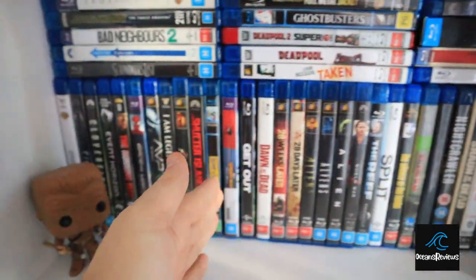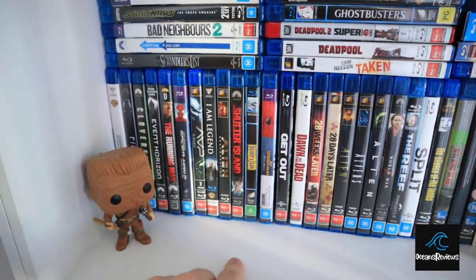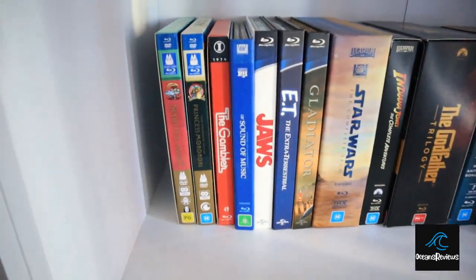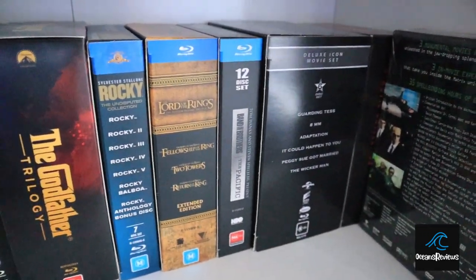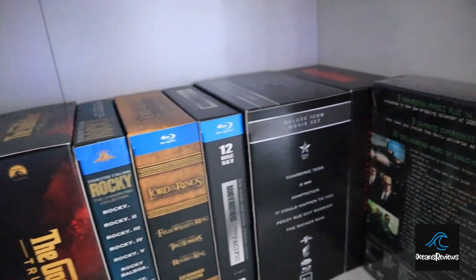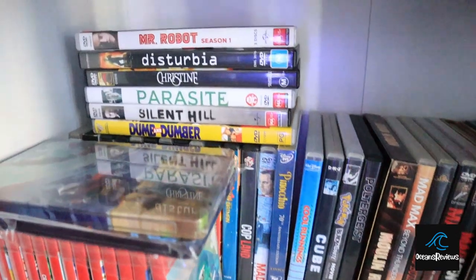So there's a bit of a horror section here — probably most of my horror films, like Get Out, Dawn of the Dead, the Alien films, and things like that. Then we've got all my box sets and digibooks — Star Wars, Indiana Jones, Godfather, Rocky, Lord of the Rings, and then the Matrix. There's also Predator back there. I don't mind the box sets overlapping a bit because they take up so much space.